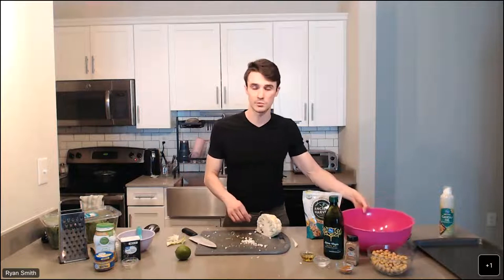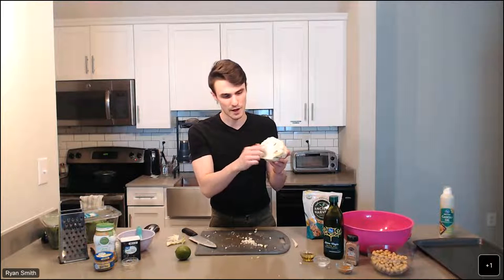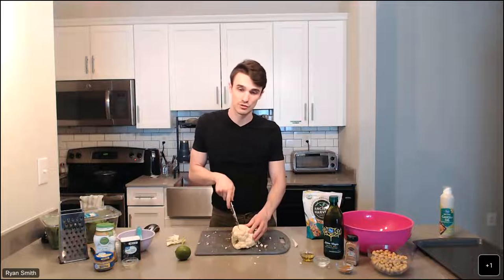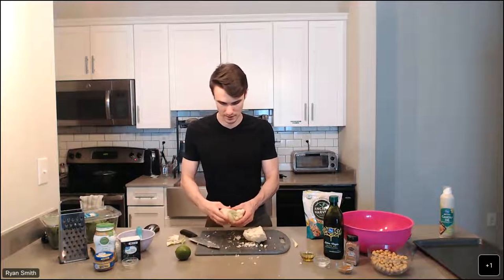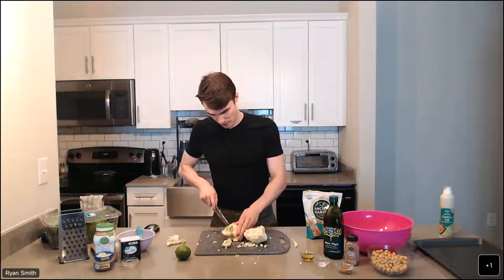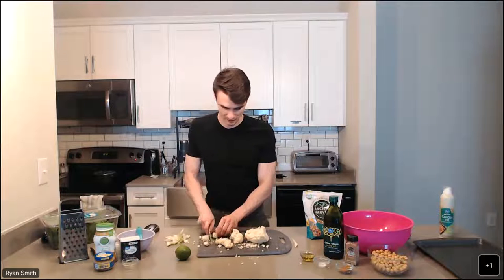I'm going to drop these into this large mixing bowl to make some more room on my cutting board. Everything we make is going to go in this mixing bowl because we're going to combine some seasonings to give everything flavor. Now I'll repeat the V-shaped cut process for the other side to remove that hard stalk. If you're worried about the V-cut, you can also turn it on its side and manually pull parts out, though I find the V-cut works very well with a sharp knife. We can just set the stalk to the side for this recipe.